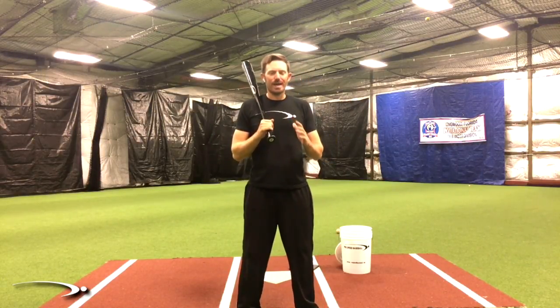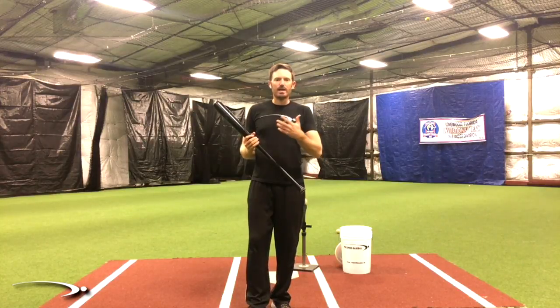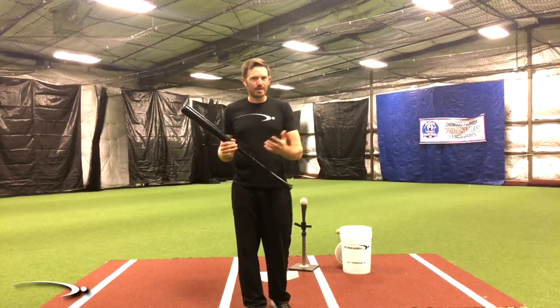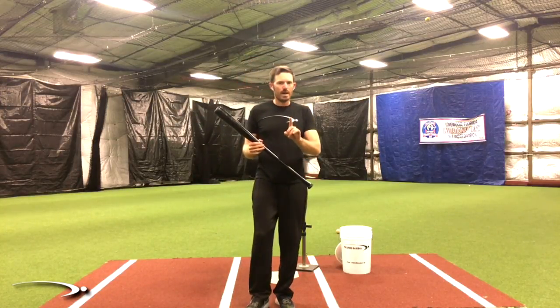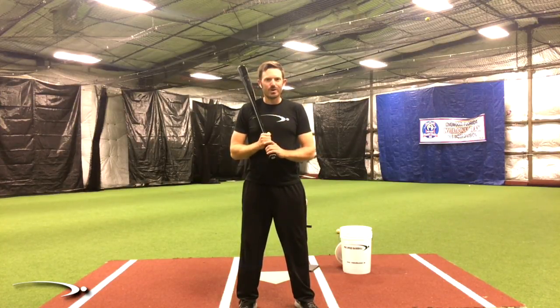Welcome back to Pro Speed Baseball. In hitting, timing is absolutely everything, but with proper mechanics we can make timing much easier. So if you've ever been up at the plate with any kind of velocity, whether it's in practice or the game, and you just can't quite get around on it but you're seeing the ball really well, pay close attention to this video — it could easily be a mechanical thing and not the fact that you're not seeing the ball. Let's get started.